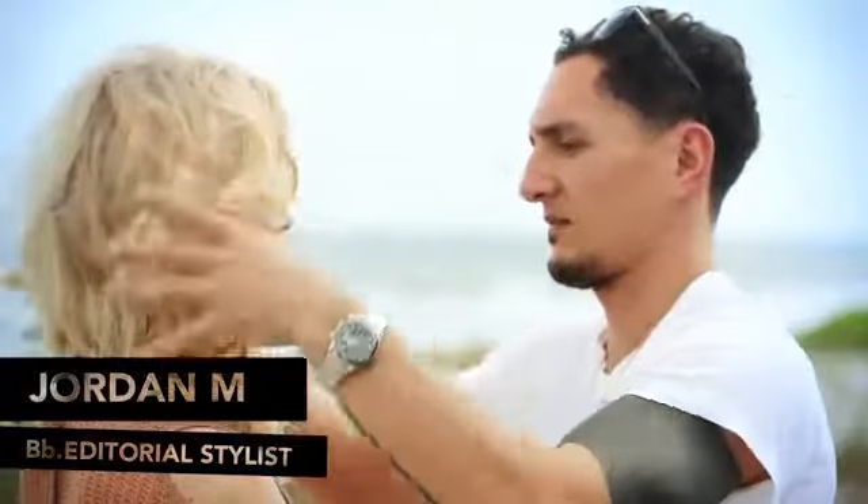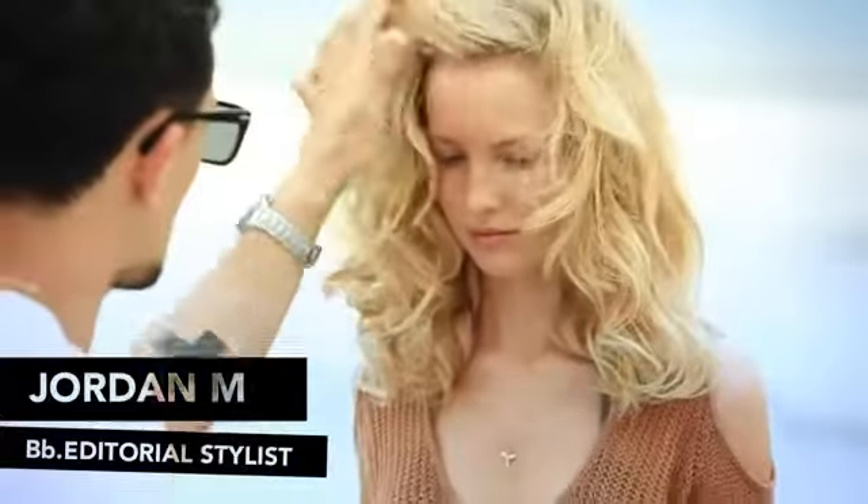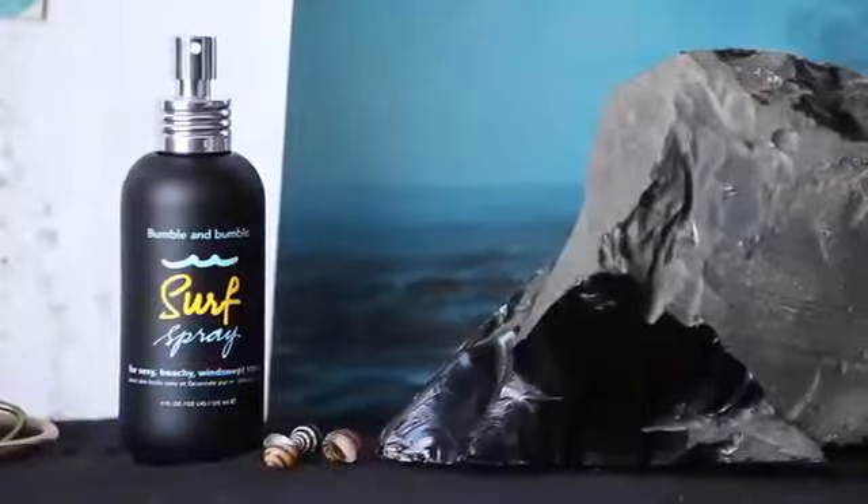Bumble and Bumble editorial stylist Jordan M is going to show us how to create summer ready waves with beachy volume using surf spray.